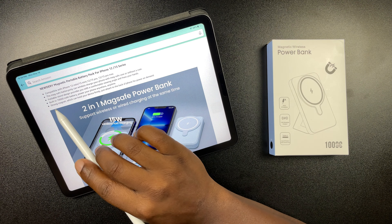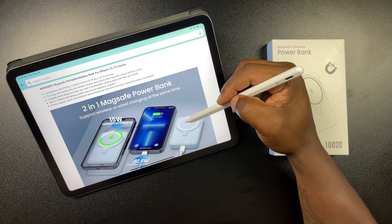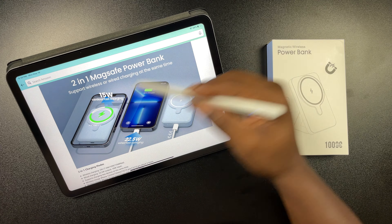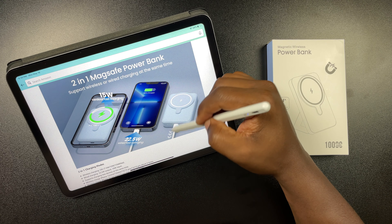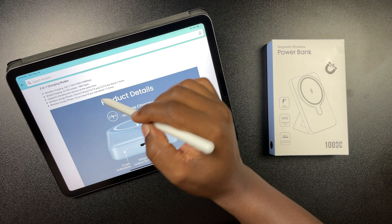This is the first time we'll be taking a look at a MagSafe battery pack right here on the channel, so I'm really stoked about that. We'll take a look at functionality, I'll show you guys where you can pick it up, what comes in the box, and all of that. All right, coming up.